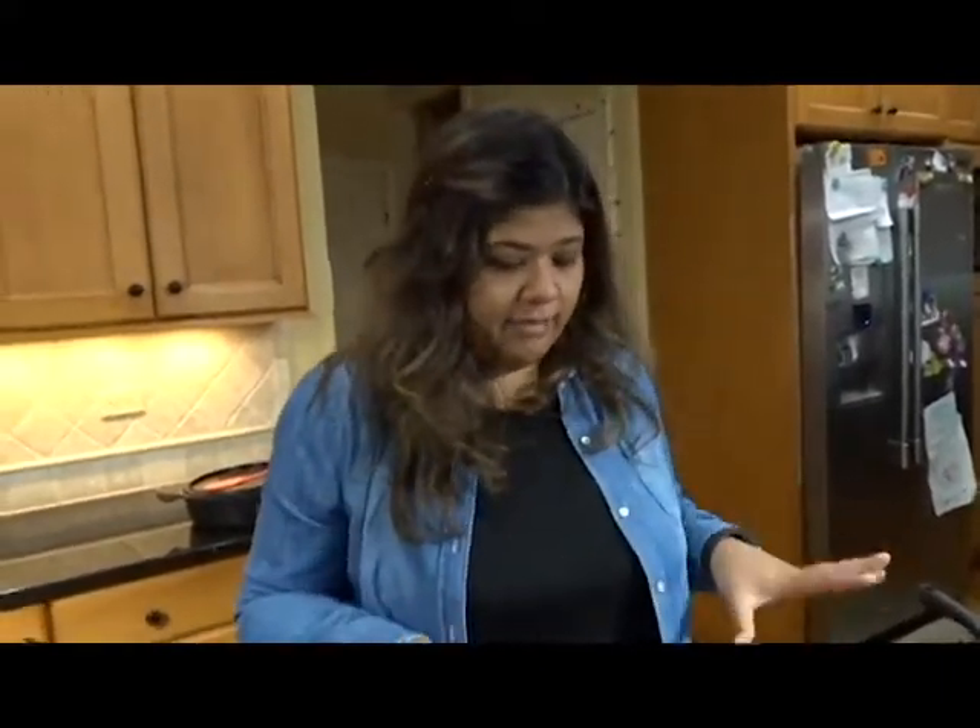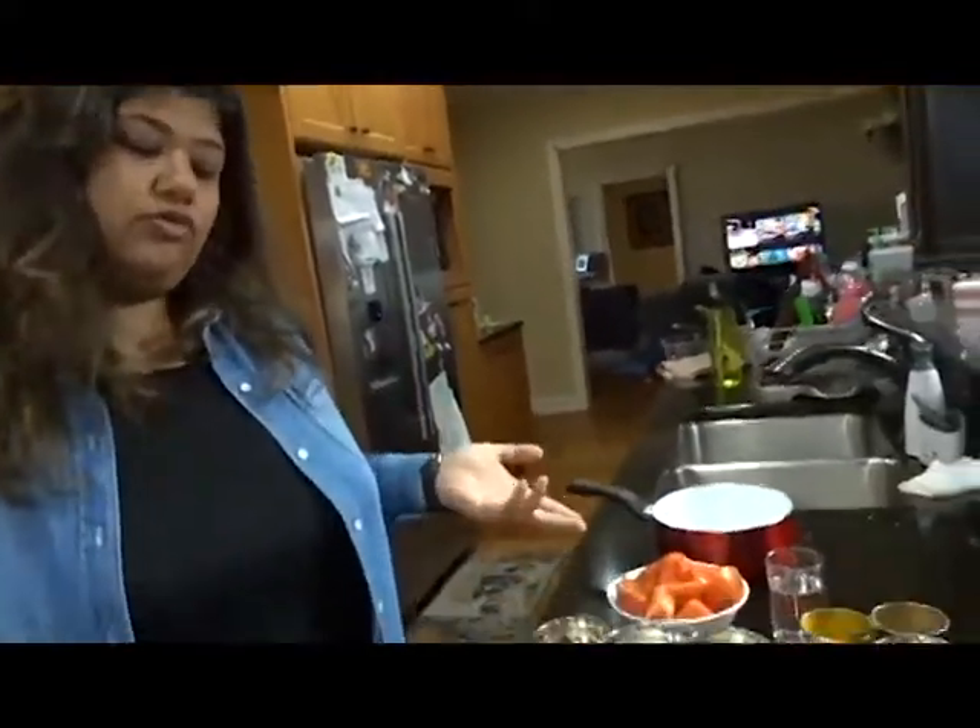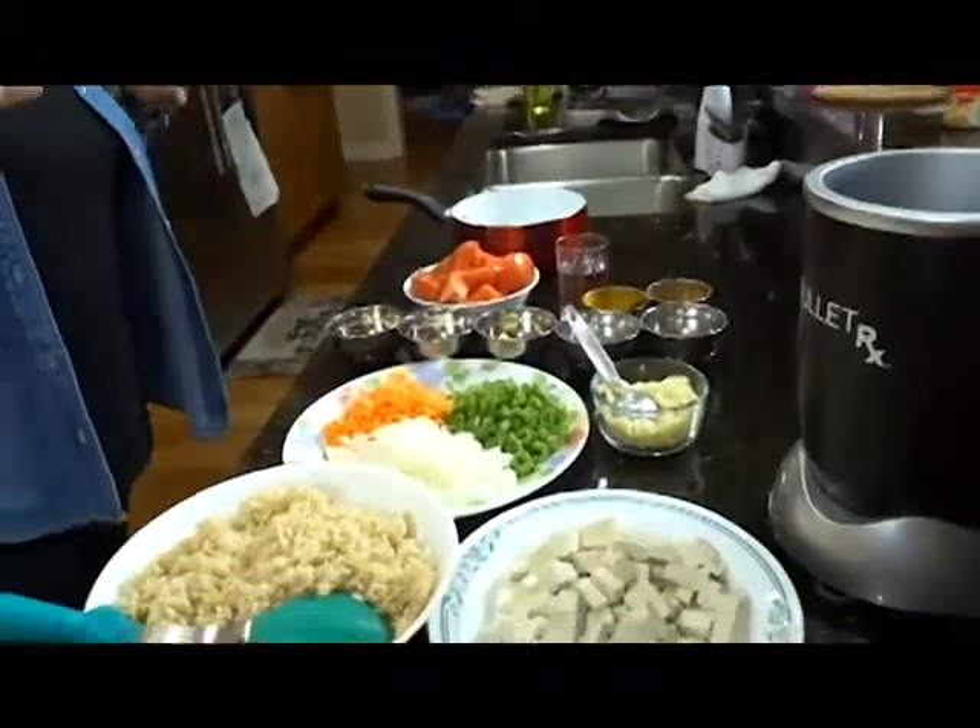Hey guys, it's V here today in the kindred kitchen. So today I'm making a Pulao, which is basically like an Indian fried rice sort of thing. Hang on, I want to show them all the goodness.